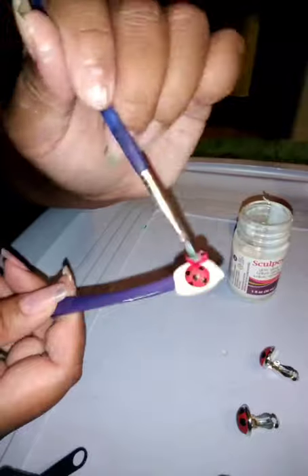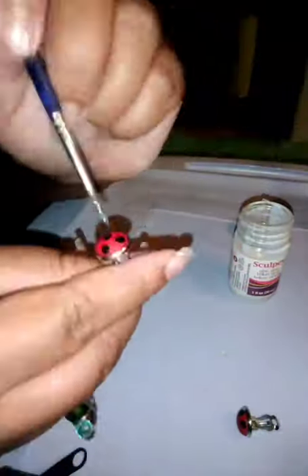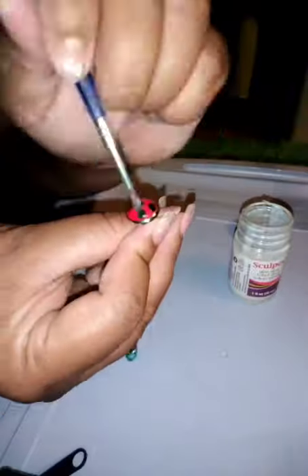Here I am using Sculpey glaze. It dries pretty fast with a thin coat, so I used about 3 coats on the big one.